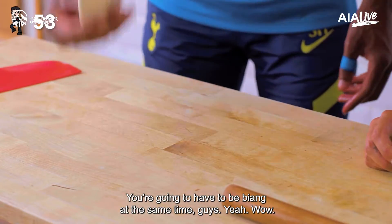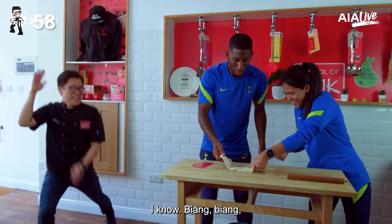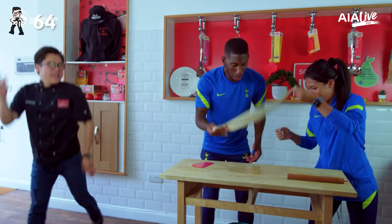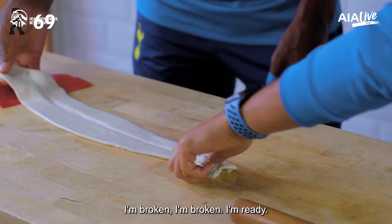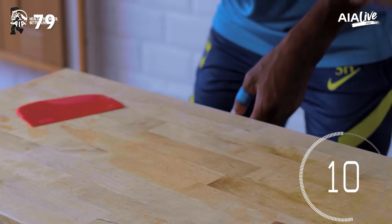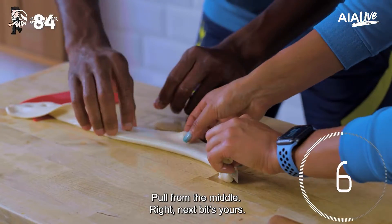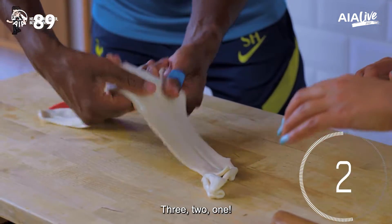Oh wait, I'm losing it — hang on! I'm broken, I'm broken! Ready — one, two, one, two, one. Stop breaking! Right, go on. Next picture's yours — three, two, one.